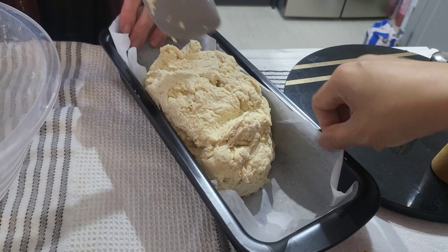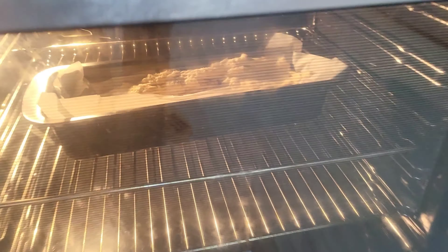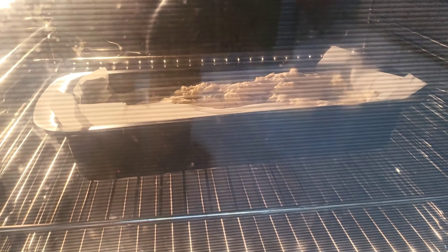How many degrees? So I'm going to preheat the oven to 200 degrees. Wait for a little while and we'll be putting that in. Well I've put it inside of the oven. I'm going to leave it in there for 40 minutes and we'll be back soon.